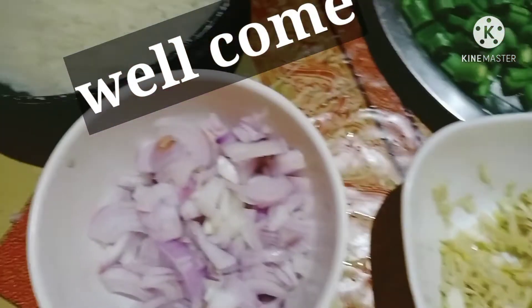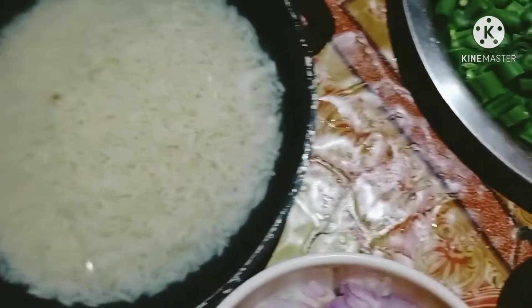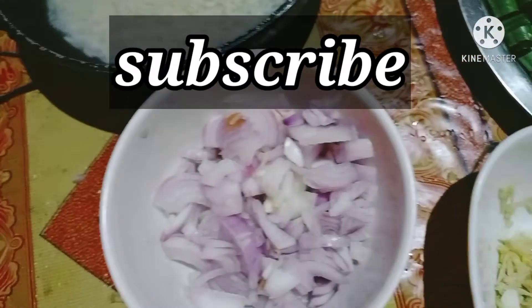Hello friends, today I will be sharing the best Friday recipe. I will be watching this show, and I will see you in the next one.